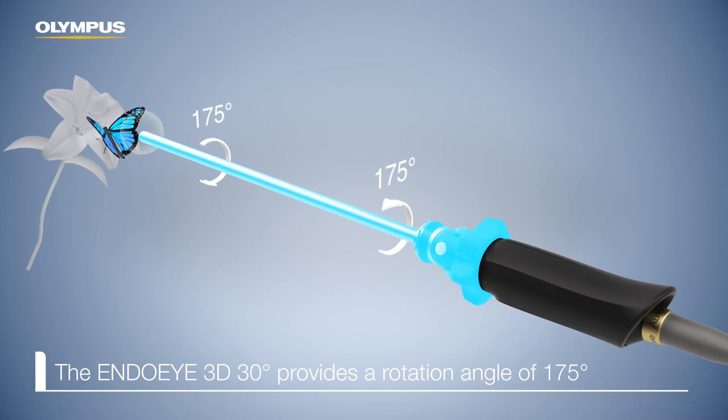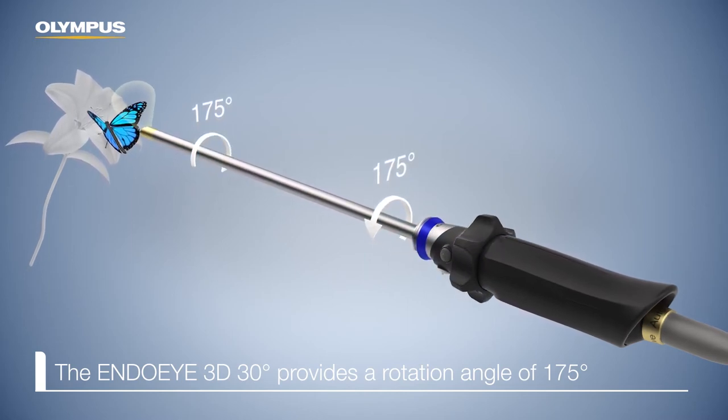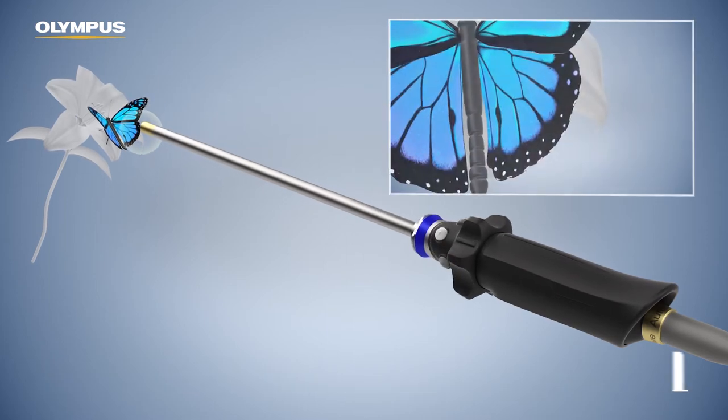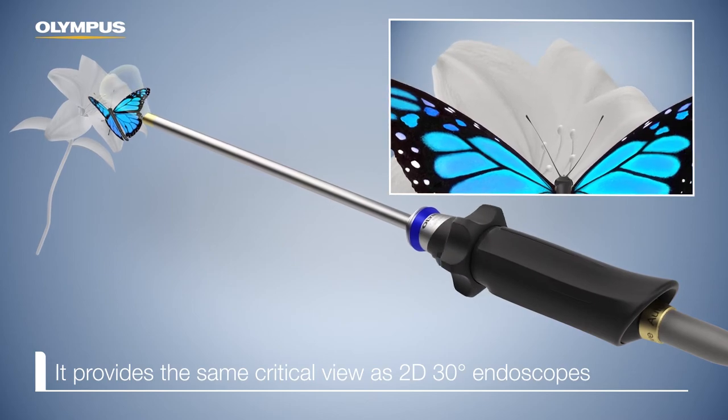I've used it with both two-dimensional and three-dimensional video systems and it works beautifully with both. The 3D is just the thing. Using it with the 3D visual system is just so smooth. You can see exactly what you're doing. You get a better appreciation for the depth and the angle that you're holding the instrument at.